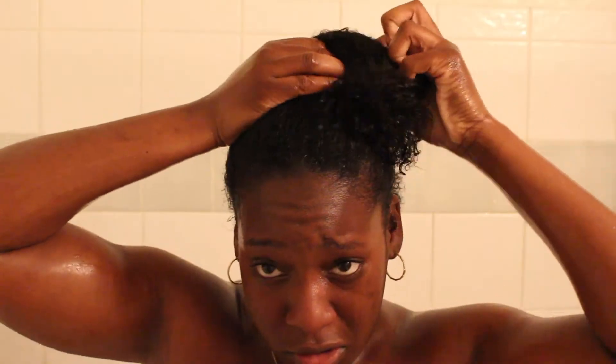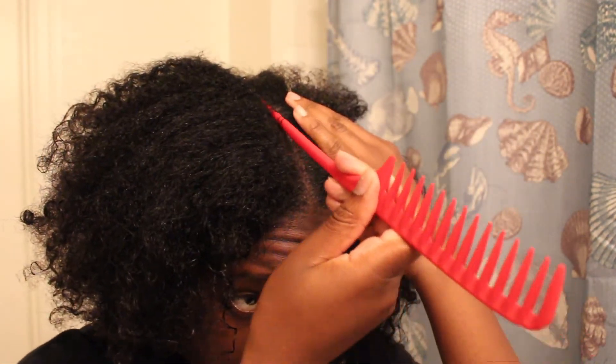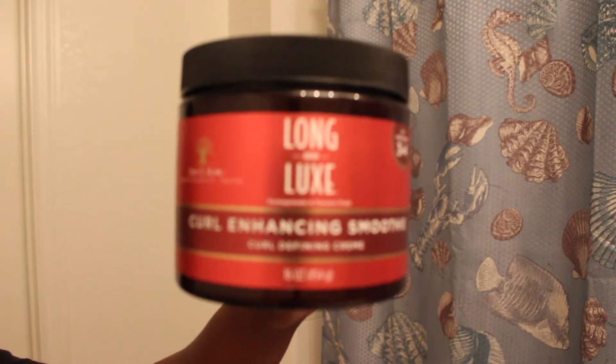Once I've rinsed out all the conditioner, I'm going to put my hair up and then start my twist-out process. Once I'm out of the shower, I'm going to section off my hair — it doesn't have to be perfect, but get it as straight as you can. I'm going to put one side up so I can work with one side at a time, then take my curl enhancing smoothie and put that all over my hair.